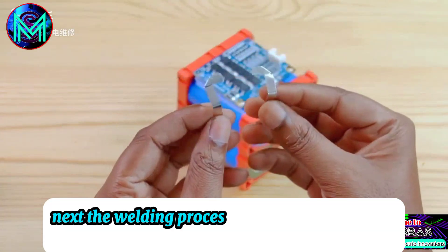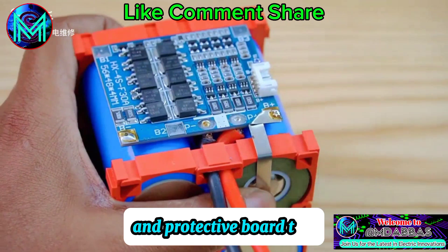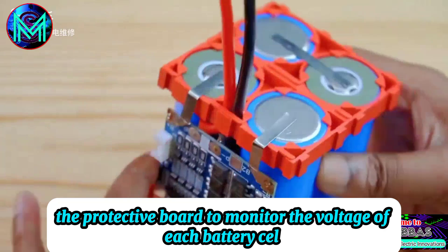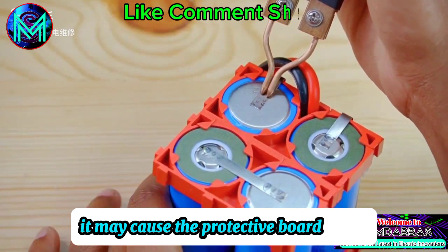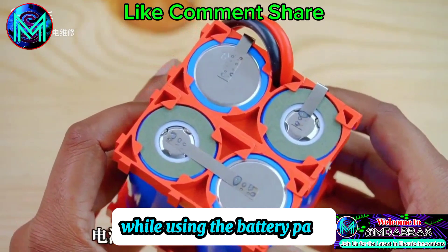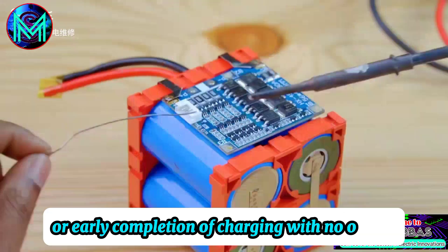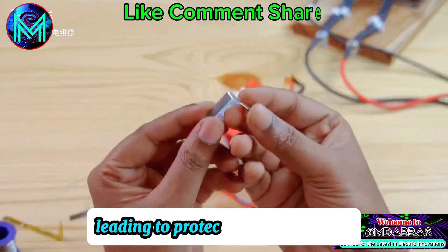The welding process connects each battery cell to the bus bar and protective board, allowing the protective board to monitor the voltage of each battery cell. If there's any abnormality in the voltage of a cell, it may cause the protective board to fail. While using the battery pack, issues like incomplete charging or early completion of charging with no output are usually because of a problem with a single cell, leading to protective board failures.